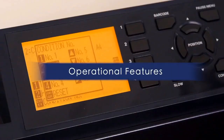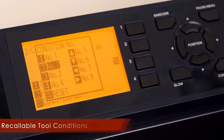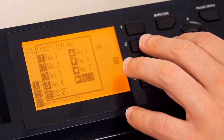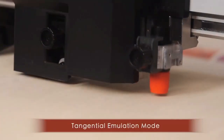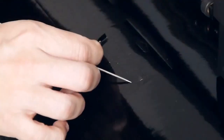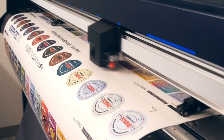You'll enjoy some of the FC9000's useful features such as 8 recallable cutting conditions for your most commonly used materials, saving you the added task of adjusting the cut setting each time you change the media. GraphTech's groundbreaking tangential emulation mode provides clean and accurate corners when cutting thicker material and small designs, along with a cross-cut function that automatically sheets your jobs.